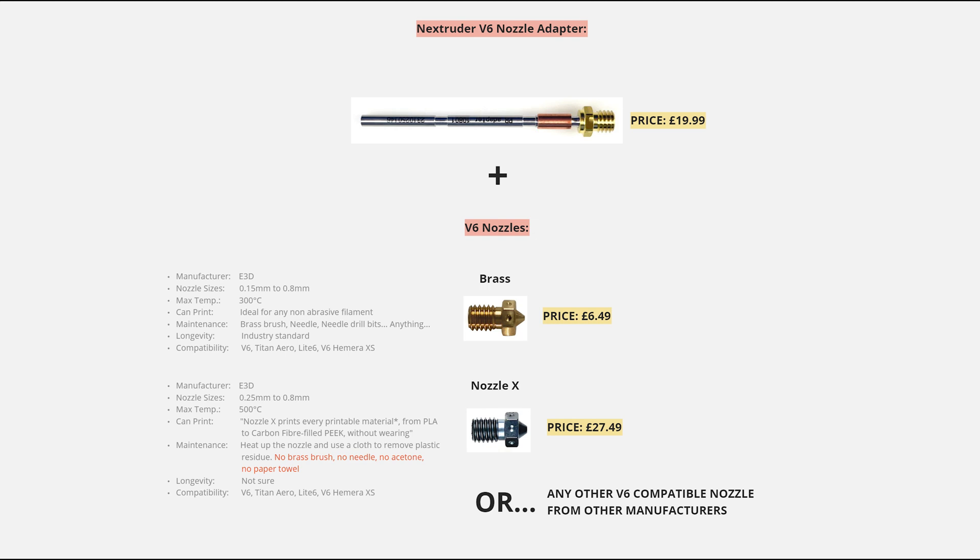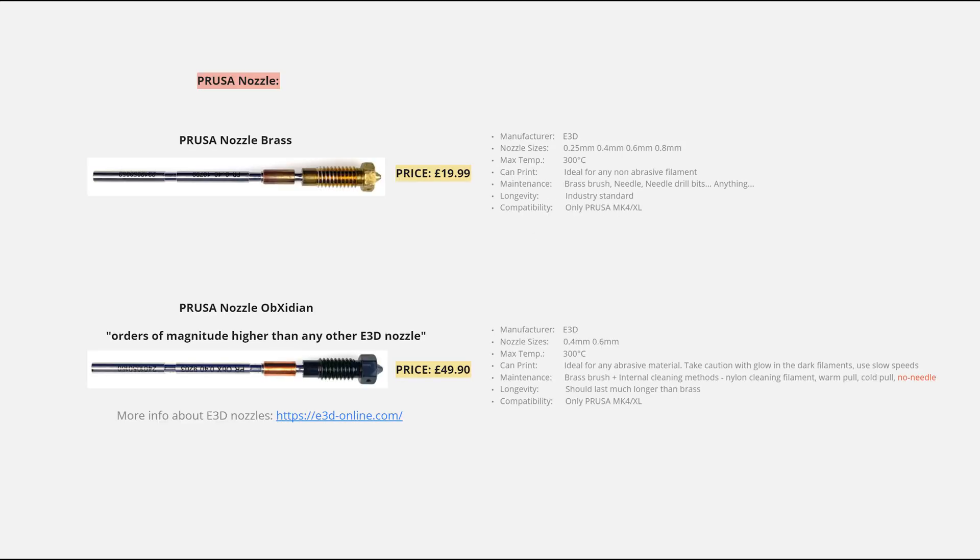It's actually the same company that manufactures both the Nextruder V6 nozzle adapter and the Prusa nozzle. An alternative to the V6 nozzle adapter is the Prusa nozzle — if you order a new MK4 or XL it will come with Prusa nozzles. With the Prusa nozzle it is essentially impossible to have leaks, though some users say that if filament gets stuck inside, it's hard to get out.